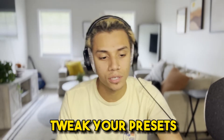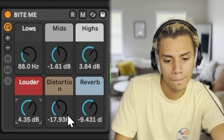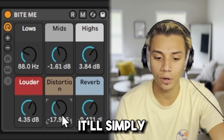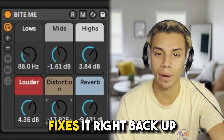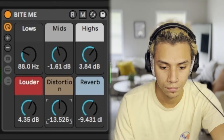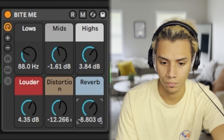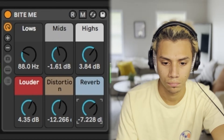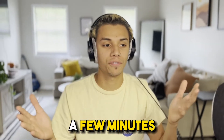You always want to tweak your presets. One thing that I like to do is just massively crank the dials, and if you just double-click them, it'll simply reset it back to its normal parameter. So I can crank it and then just double-click — fixes it right back up. Let's mess with these dials and see what we can make out of it. I love that. See how clean and crispy it is, and how much more professional it sounds in just a few minutes.